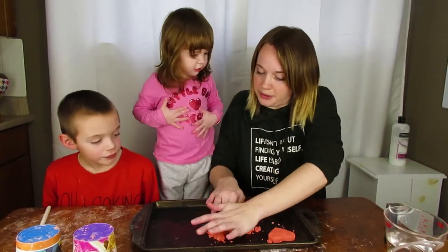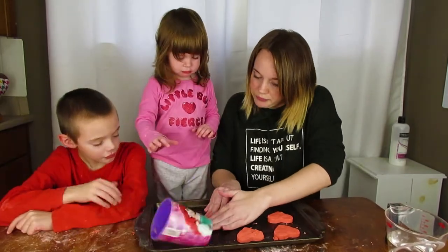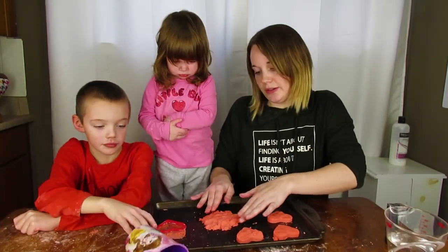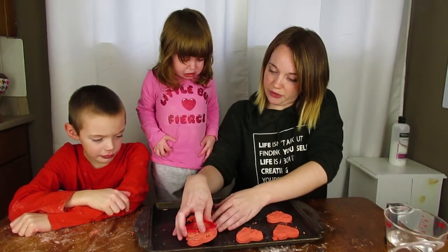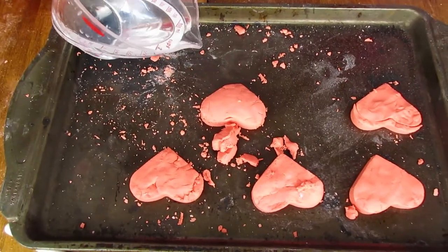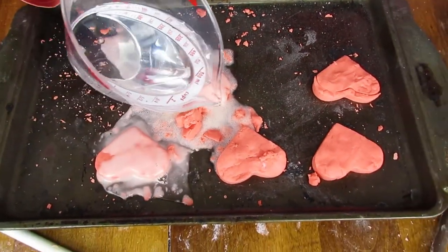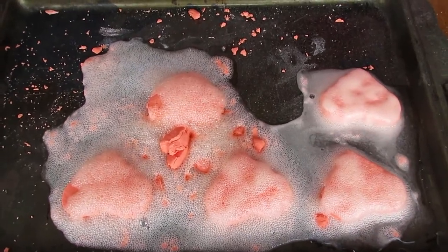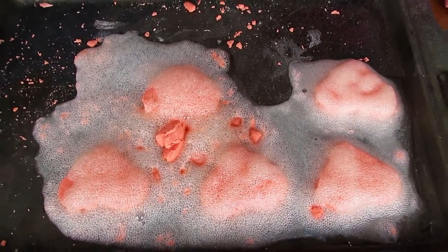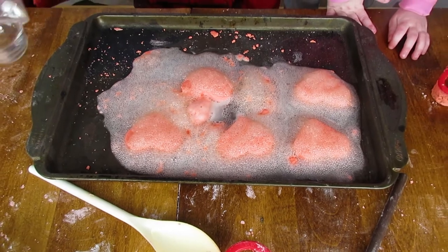Cue toddler meltdown! Okay, we're going to make it fizz here in two seconds - we're just trying to get our hearts all set. Here's our hearts - throw it over the top and see what happens! Oh - look at it fizzing!